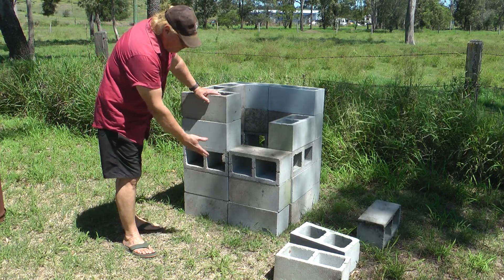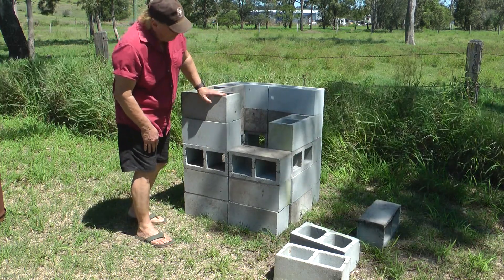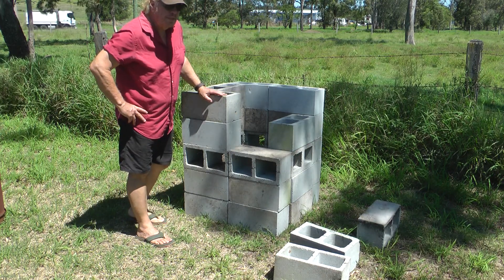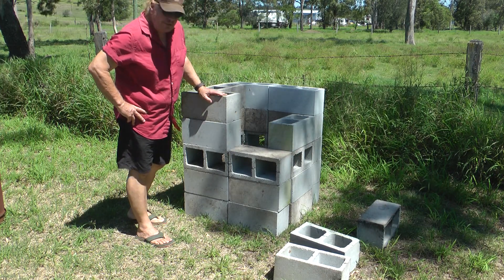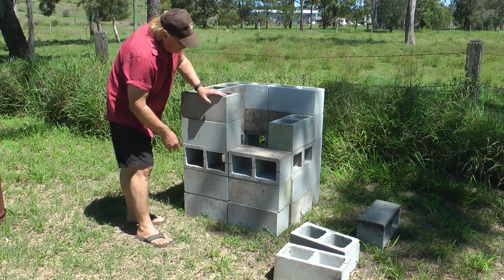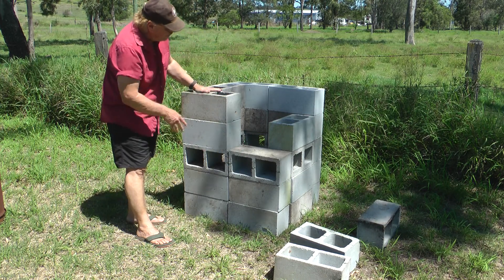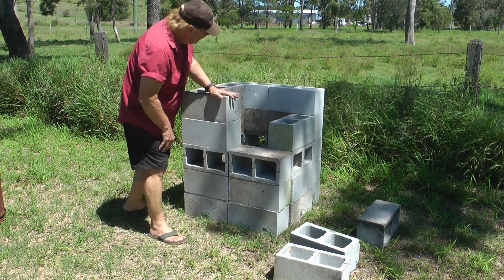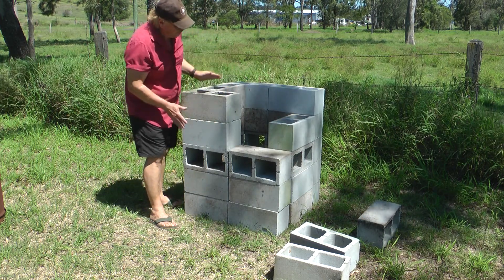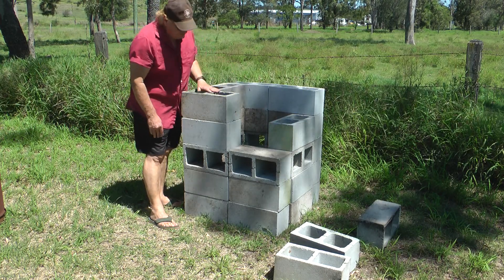You just put them on the ground — no mortar needed because there's a good amount of weight. These are the two holes right here. You can get them at your landscaping supplies, they're about three to four dollars each, not too dear. Because of the weight, there's a good bit of weight in each one, you don't need mortar. All I've done is put two at the back, one either side, and two at the front — that's got your square going, and a nice size hole in the middle to burn.